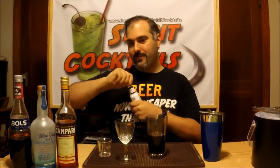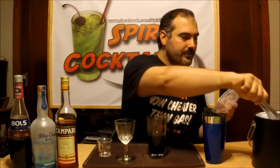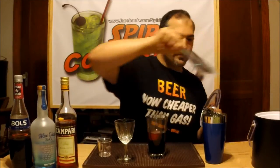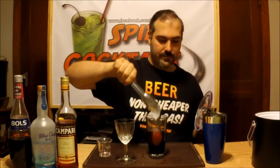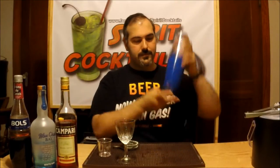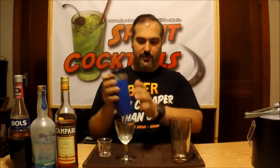I have 1 dash of Aromatic Bitters — I've got to add a little bit more flavor to that overall cocktail. You want to add ice, shake and strain. Strain into your wine glass.